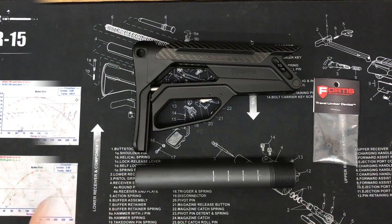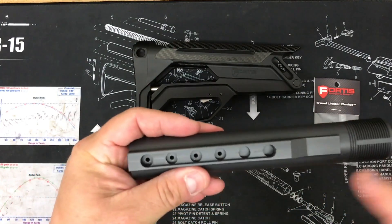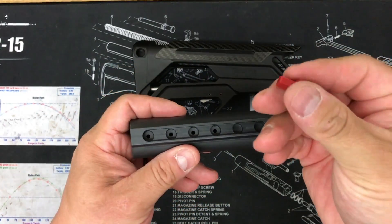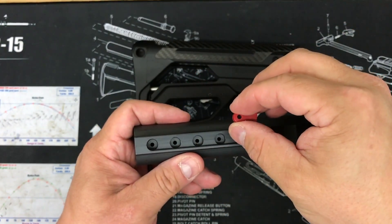Let's install the travel limiter device on your buffer tube. So you take your mil-spec buffer tube — this one has six positions. Let's say the fifth position is home for you. You would take your travel limiter device. For video purposes I'm using a red one so you can see the contrast.